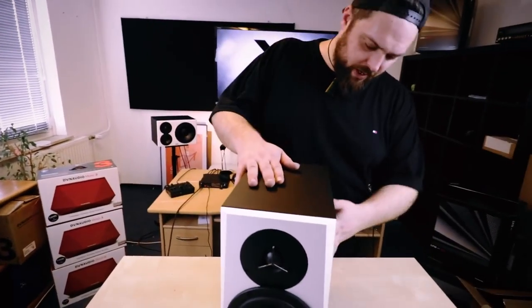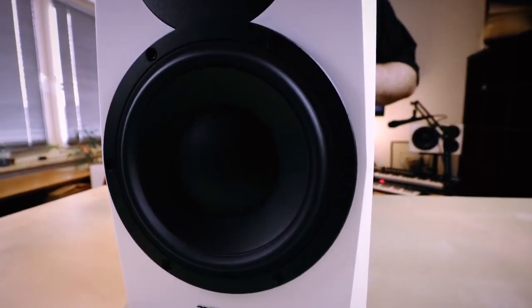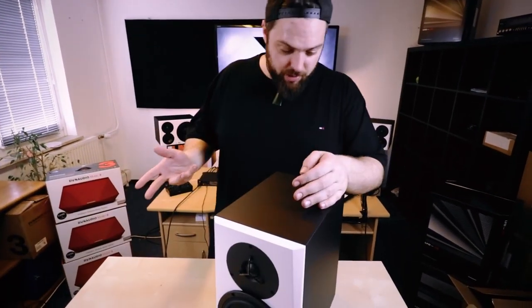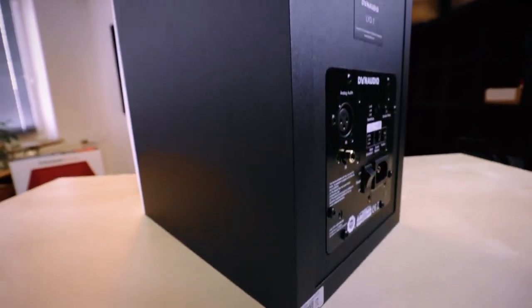Here we are at the main event. I love the way these speakers look — they're incredibly beautiful. It's one of my favorite near-field studio monitors on the market. Depending on where you are, they go for around 500 euros for one, so about a thousand for a pair, which is extremely competitive for the quality you get. They come in five inch, seven inch, and eight inch models, and then there's the flagship model, the 48s.